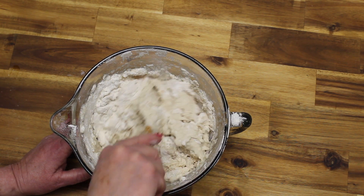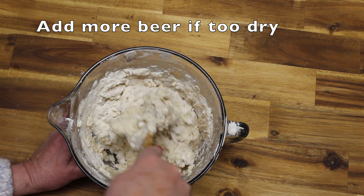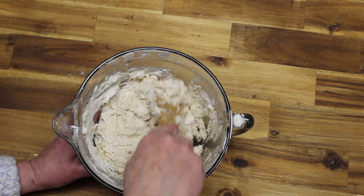I find that my dough gets a little bit dry with just the one can of beer, so I will add a little bit more so it's not so dry.